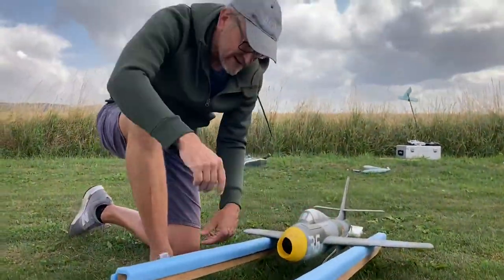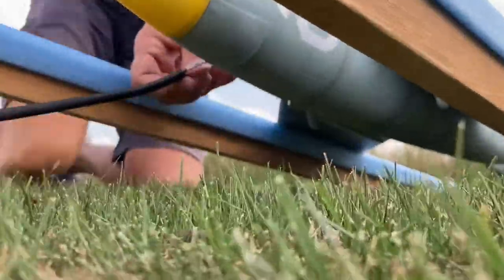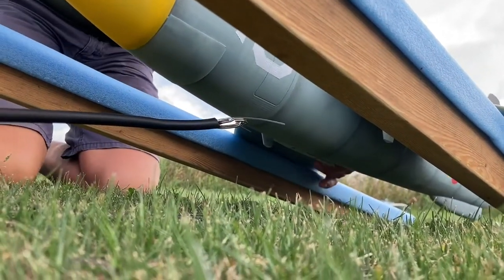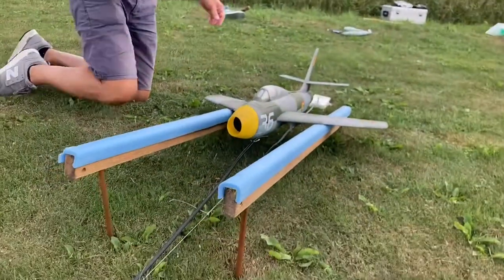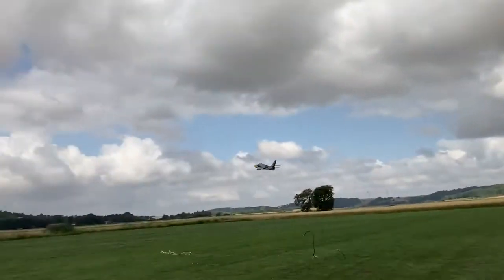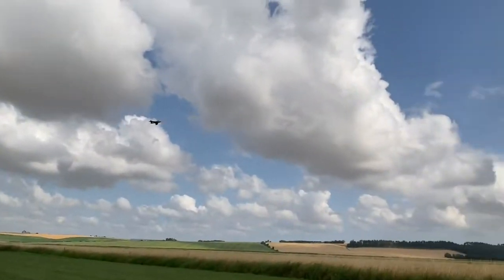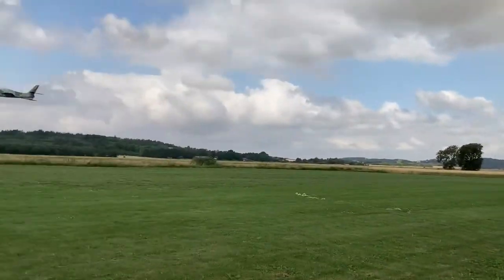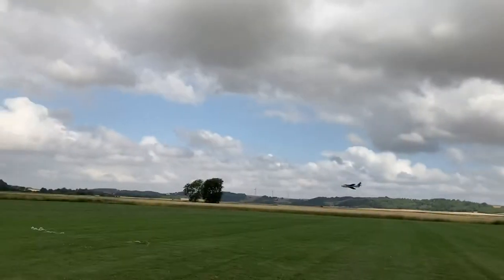Place the model on the rails and you're all set. Make sure it's ready to go — the model will be pulled right through.